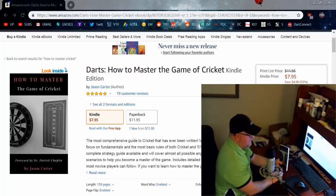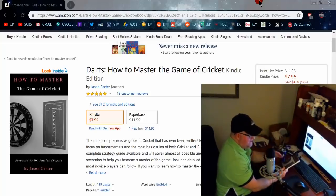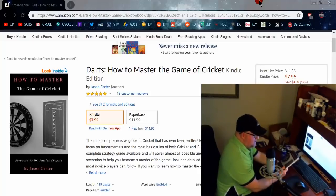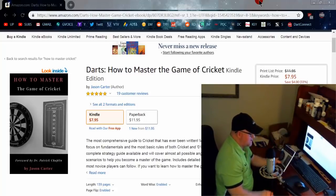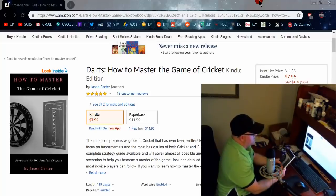If you go to any big tournament, usually it's about 50% cricket, 50% 01. Because of that, it's my personal opinion that it's one of the reasons why the American standard of darts is a little bit behind everybody else in the rest of the world. But if you go into any steel tip bar or pub in the United States on any given night, you're going to see cricket being played — probably, just a guess, 90% of the time.